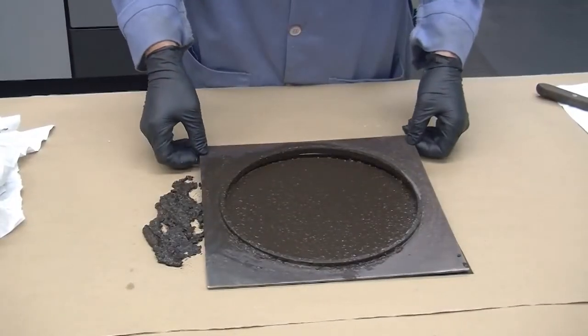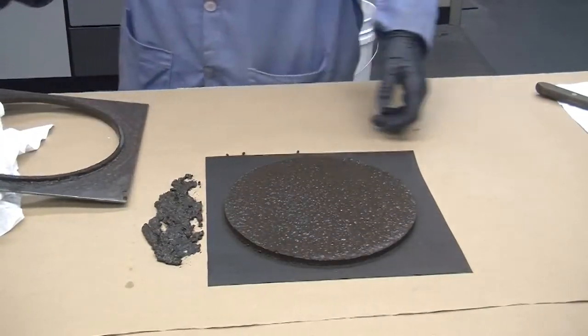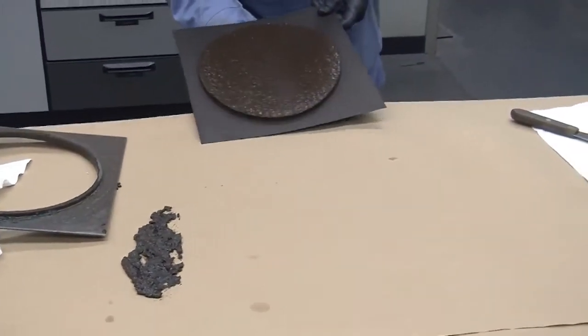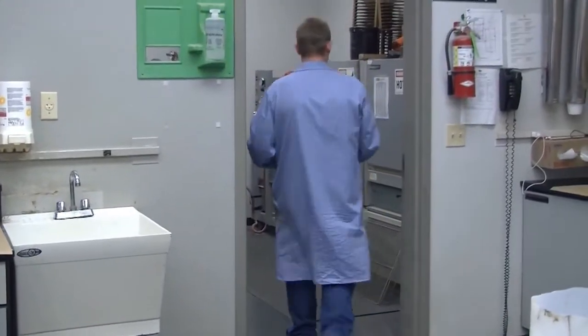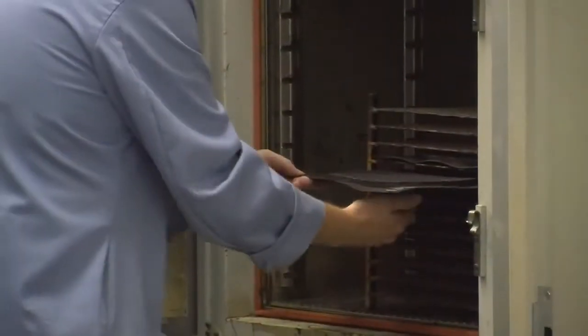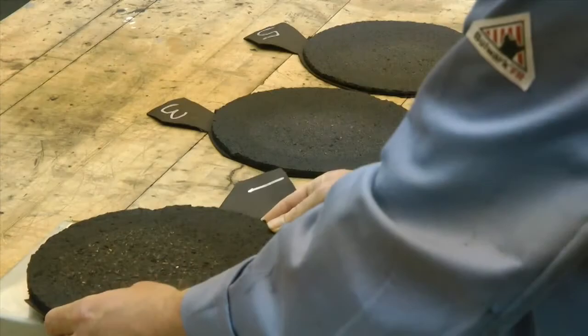Remove the mold and place the specimen in a 60 degrees Celsius oven within 3 hours of casting and dry to constant weight. The specimen should be dried for a minimum of 15 hours and no longer than 24 hours. Once the specimen has dried for this specific time, remove the specimen, allow it to cool to room temperature, and record the weight.